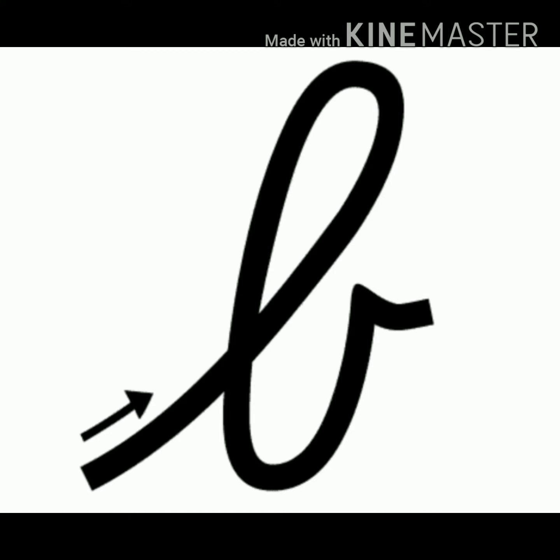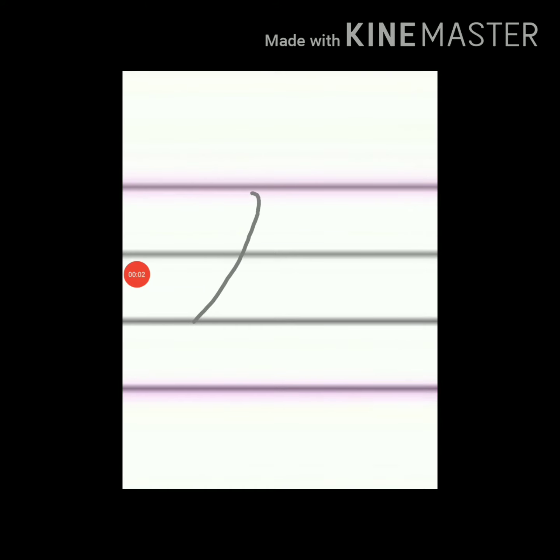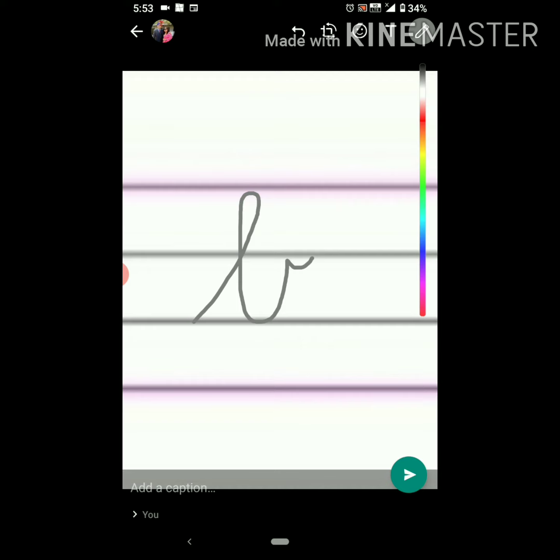To make B, we will start at the third line. Go up, up, up, make a loop, come down, go up to the second line and kick.